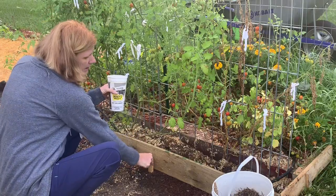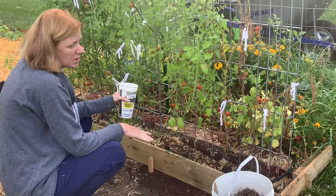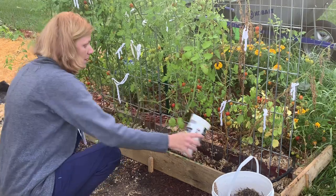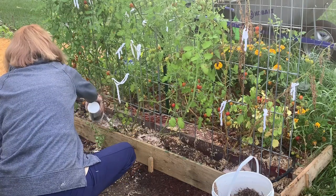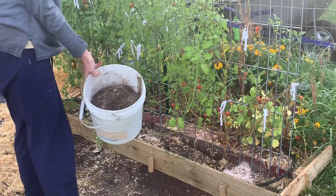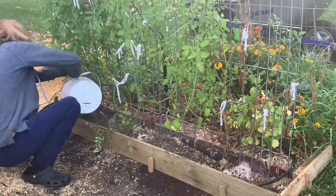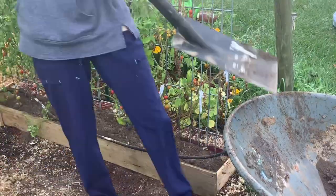I just put these boards in with some little stakes — it's going to be a temporary bed, so I didn't want to do anything permanent. It's not perfect, but it'll serve its purpose. I have some azomite that I'm going to sprinkle in here, some rabbit droppings with a little bit of hay mixed in, and in the wheelbarrow I have some dirt that came from a tree I remulched — I'm just going to throw all of that in here.